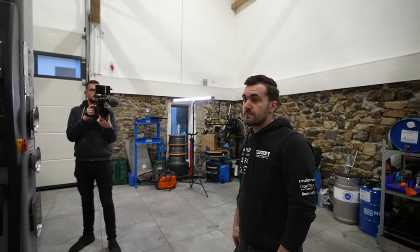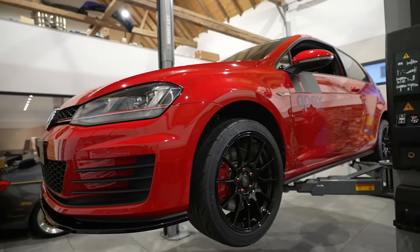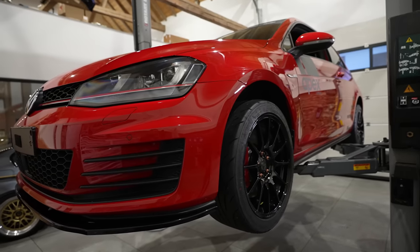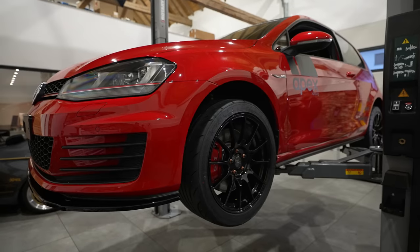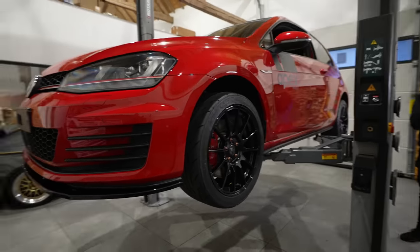For suspension, on this car we run the JRZ three-way, but you could get a JRZ one-way — just rebound adjustable — and work with that. KW also has a single-way adjustable option; ST by KW has just brought out one that's even cheaper than the Clubsport V2 but essentially the same.